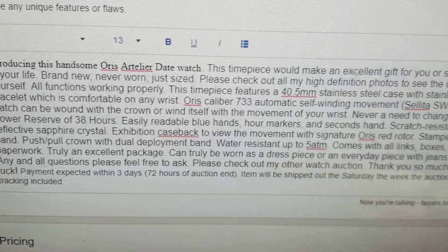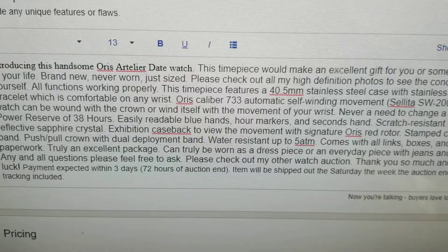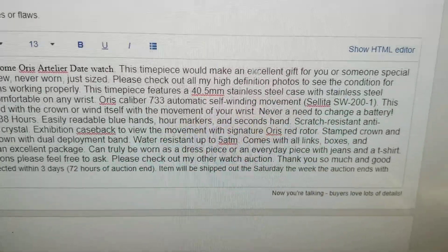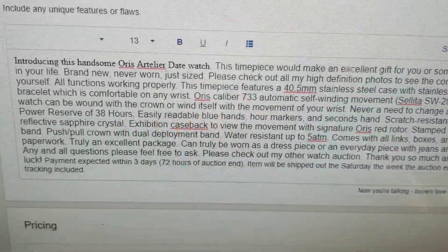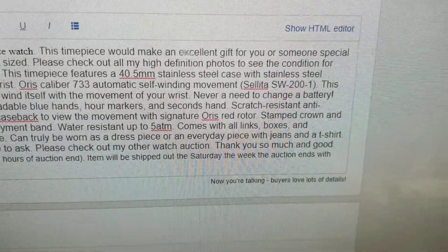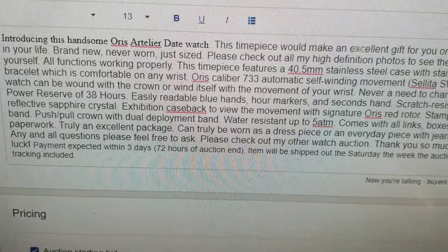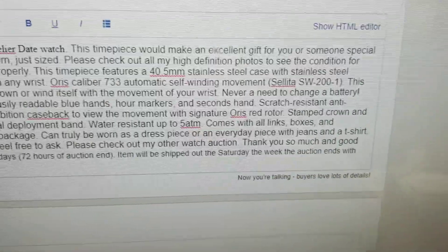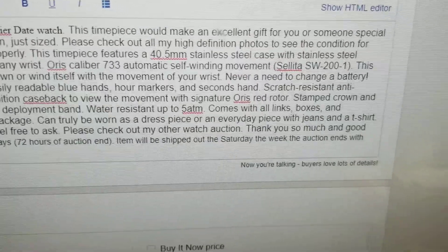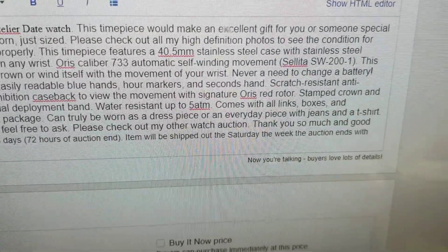Introducing this handsome Aorus Atelier date watch. This timepiece would make an excellent gift for you or someone special in your life. Brand new, never worn, just sized. All functions work properly. This timepiece features a 40.5mm stainless steel case with stainless steel bracelet, which is comfortable on any wrist. Aorus caliber 733 automatic self-winding movement — it's a Sellita based SW-200-1. This watch can be wound with the crown or wind itself with the movement of your wrist, never needing a battery change. Power reserve of 38 hours. Easily readable blue hands, hour markings, and seconds hand. Scratch-resistant anti-reflective sapphire crystal. Exhibition case back to view the movement with signature Aorus red rotor.